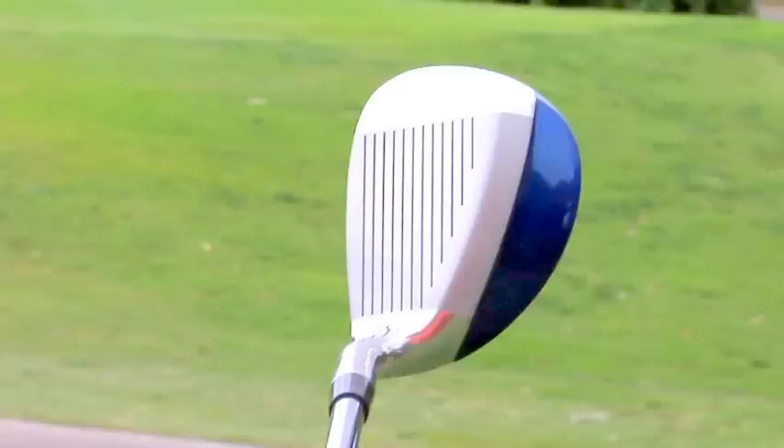One other thing I wanted to add — this wedge is designed like a hybrid, exactly like a hybrid. The benefits of hybrids are very popular now, more and more people are putting them in their bag. It's designed just like that, so even on miss hits, the ball gets great distance. Plus the weighting allows you to go right through the heavy grass if you need to. So there are a lot of benefits and features in this wedge that are going to benefit your game. Perfect Club Hybrid Wedge.